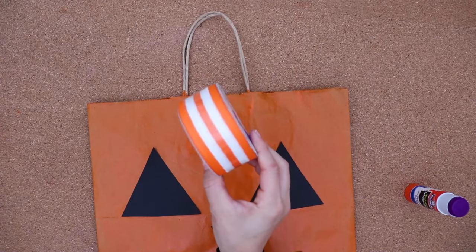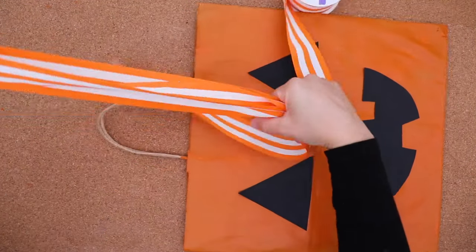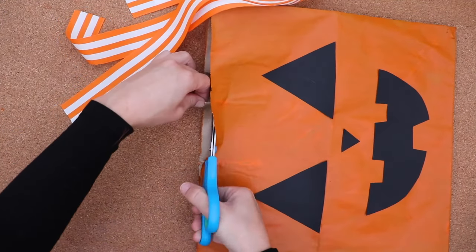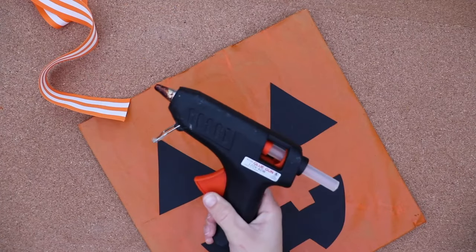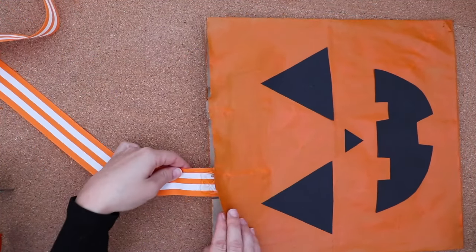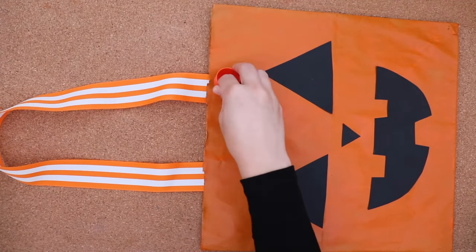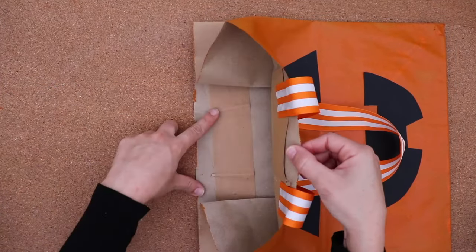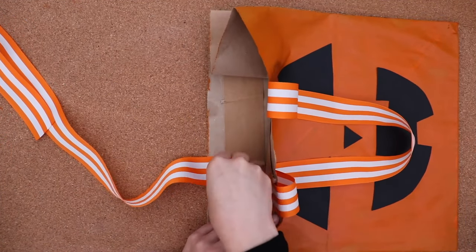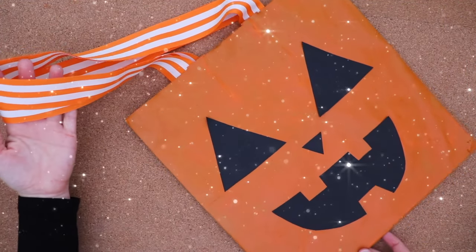To make the handles extra special, I'm using thick ribbon. I measure two sides for the same length and cut off the original handles. For this project, I need a strong glue — this is hot glue. You'll definitely need help from a grown-up to use hot glue. I glue down both sides, and I'm finished!